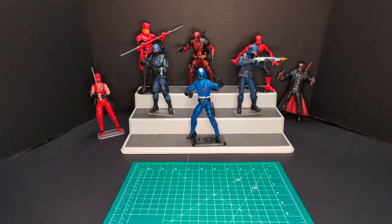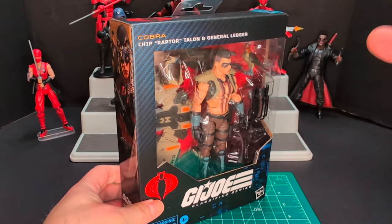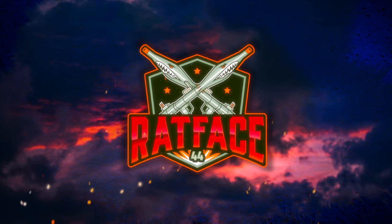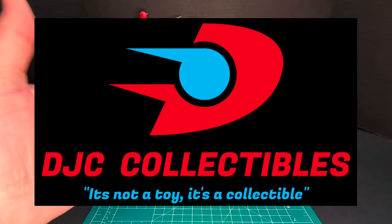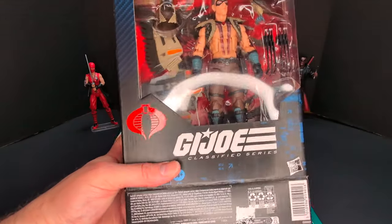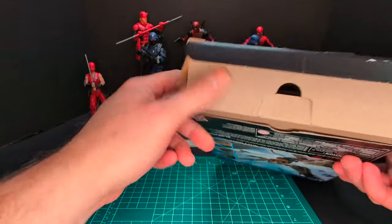Welcome back to another Ratface 44 reviews. My name is James and today we have G.I. Joe Classified Series Raptor. Big shout out to DJC Collectibles for hooking me up with these classified figures, and my friend Luke. Full disclosure — amateur move on my part, I wasn't recording when I did the actual seal-breaking.